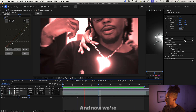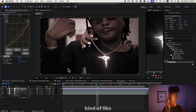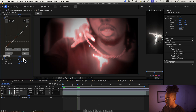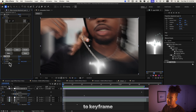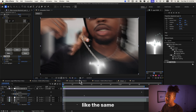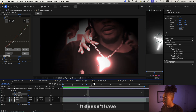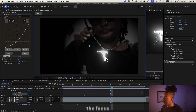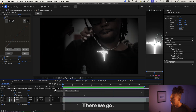Now we're also gonna add a vignette — it's really gonna help us focus on what we need to focus on. At the beginning the amount will be zero, then it'll ramp up. We're gonna keyframe the center and do basically the same thing we did with the glowing chain — just follow it a bit, doesn't have to be super precise. That way the focus is always on the chain. That is super clean.